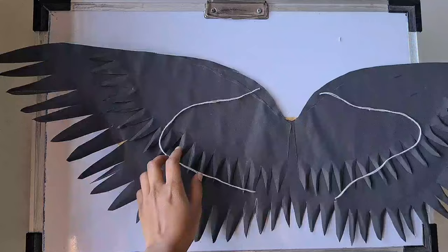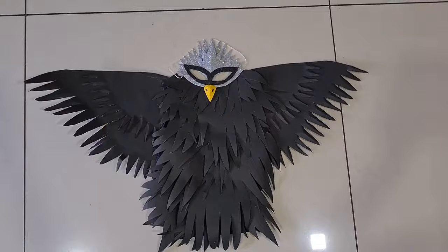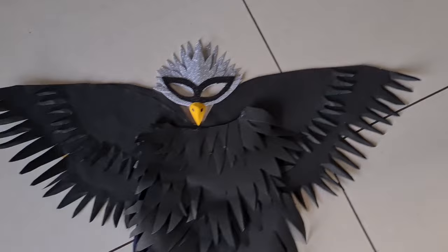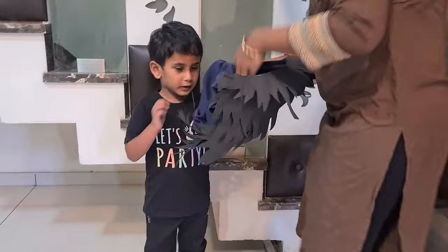Using cloth means he can handle all three costumes together at once — mask, wings, and body. Kids can't tolerate everything at once when it's too heavy, so I made it as light as possible. This is how the wing and tank top look when worn together — very easy. This is the final look! I hope you like it. Please subscribe to my channel for more craft ideas like this. My son is now ready for his animal parade and he is so excited to wear it.